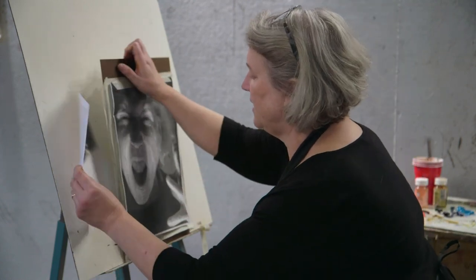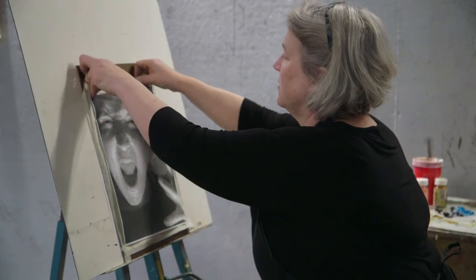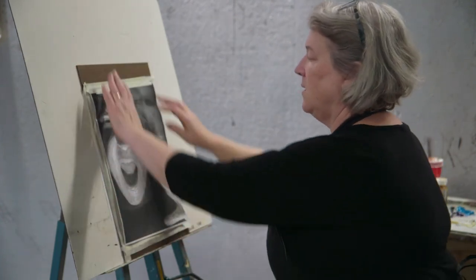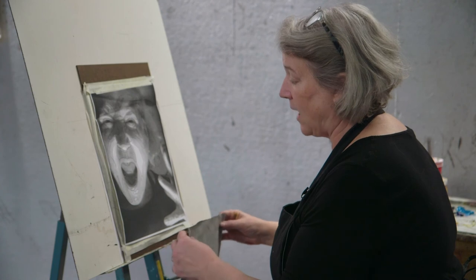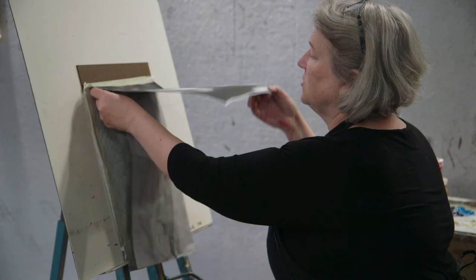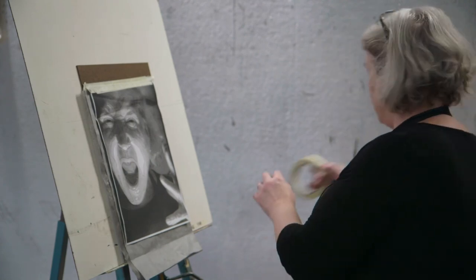I've taken my enlarged photocopy and added a piece of tape over the top to create a hinge. You'll see that it can be lifted up and put back down. Once it's in place, I'm going to use a piece of carbon paper, remembering to put it dark surface down — because if you put it light surface down, your image won't transfer. Slide this under; you don't need to tape down the carbon paper. Save it for another day — it's usable multiple times.